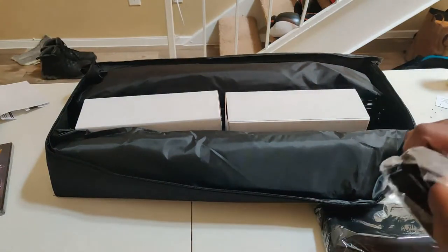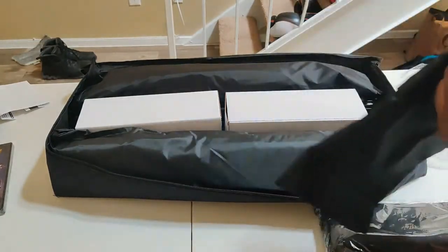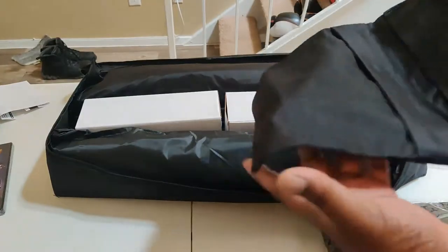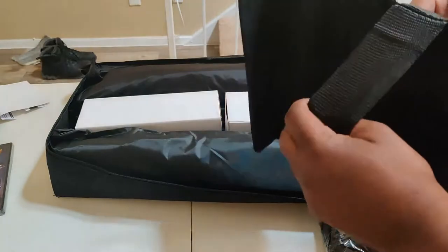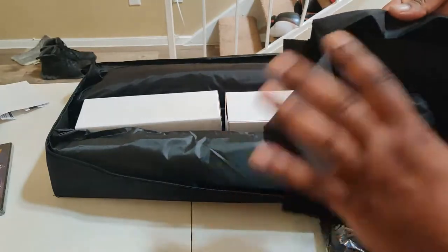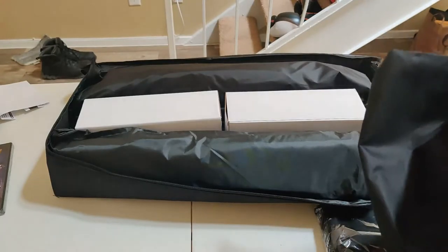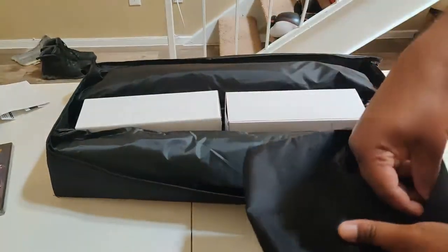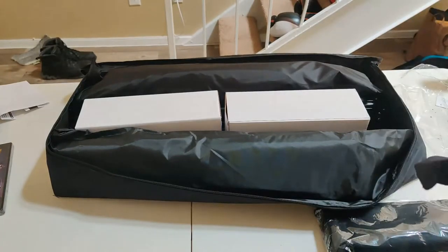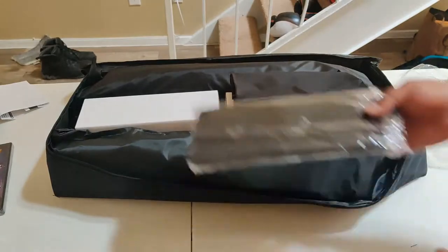Two sides — somebody in the comment section will let me know what this is for, but it's two zippered pouches. Two zippers — you can zip them twice, you've got an inner zipper and an outer zipper. Not sure why. Like I said, I'm new to this stuff. I'm upgrading for you guys — that's what this video is about, showing that I'm committed and serious about learning better content.